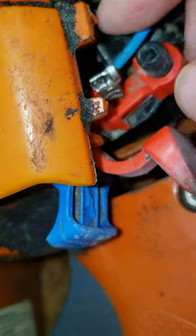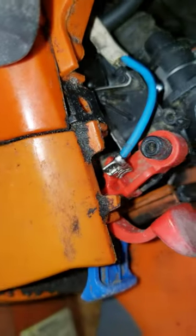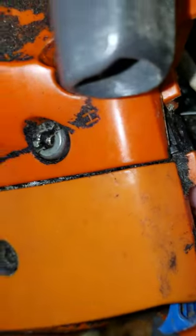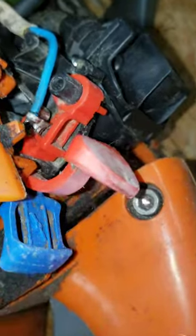There's a little groove in the plastic for it to fit into. Once you get it lined up with the groove, you can just press it straight in with your finger or a pair of pliers — however it's easiest to reach. Just make sure it slides all the way in and it's completely seated.